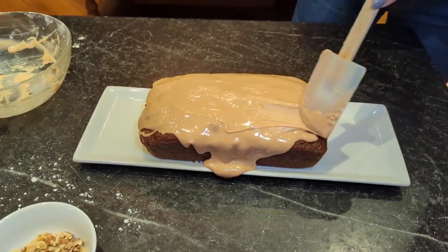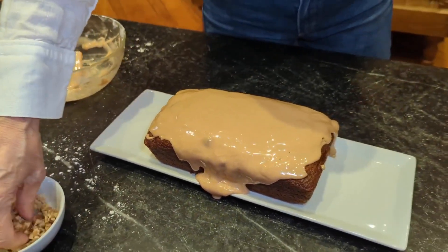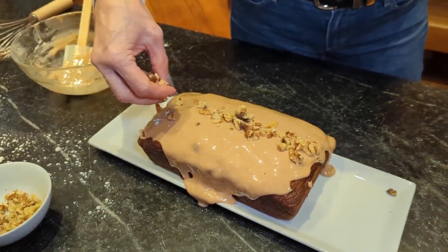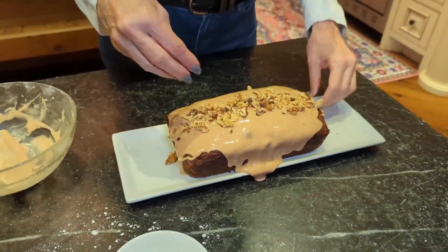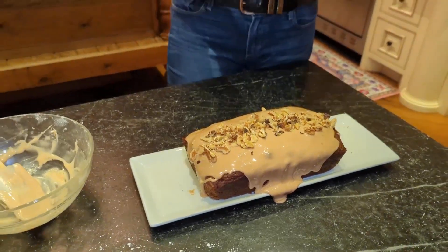I'm going to put a little bit of chopped walnut on top for a garnish. You can serve it in nice slices as is, or with some whipped cream or ice cream. That is going to be absolutely delicious. I hope you enjoy it, I hope you make it, and happy fall! If you like healthy cooking, healthy recipes, health tips, fitness, and lifestyle, please subscribe, like, share, and come back. We'll see you next time!